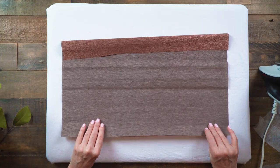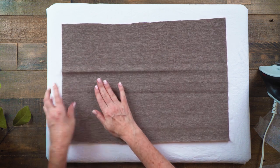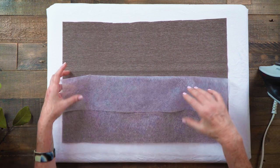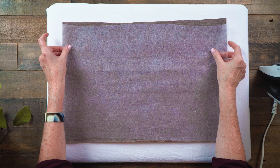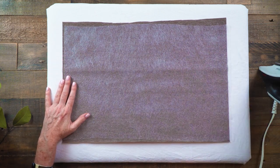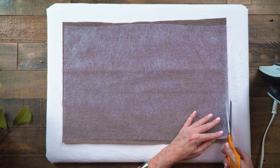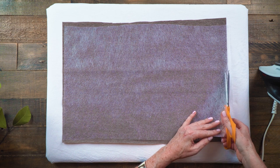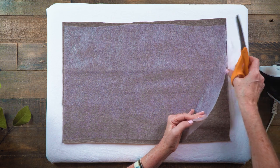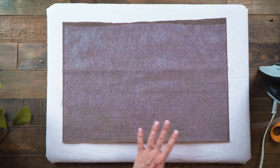I'll lay my first crepe paper out face down so the shiny side of the copper is towards the ironing board. Then I've cut a piece of the interfacing and I want to make sure that nothing is coming off the edge of the crepe paper because that will just stick to your ironing board. Some of the edges you'll need to cut around because those will not be bonded.